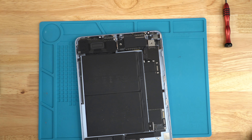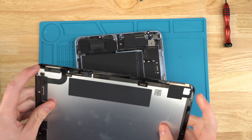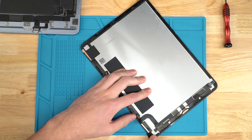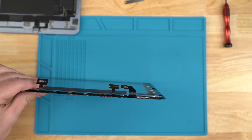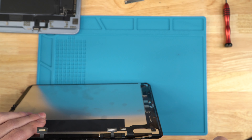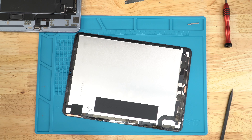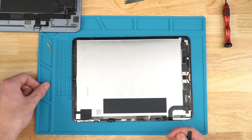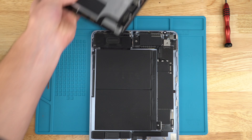We'll grab the bad screen and take off the magnets located here. Pry underneath the magnets — it comes in two pieces and it does bend, which is normal. Just make sure it doesn't bend more than this, because then it will break and snap in half, and that happens pretty easily. Now you can dispose of your bad screen.